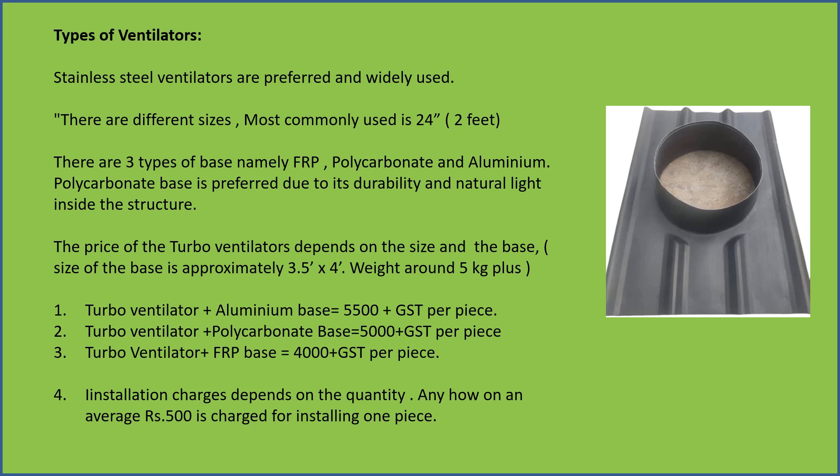Turbo ventilator plus FRP base is around ₹4,000 plus GST per piece. Prices differ from place to place and brand to brand.